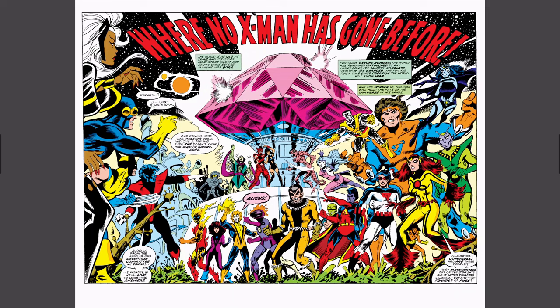Storm sort of calls to Cyclops, and Cyclops says, 'I don't know — are Phoenix's actions bringing us here? And I have a feeling if she doesn't know the why or wherefore...' Nightcrawler says, 'Judging from the look of our reception committee, my friends, I wonder if we'll live to learn the answer.' There are all these aliens, and here we have Gladiator. A lady asks who these people are — they materialized out of the Stargate right after Princess Lalandra.